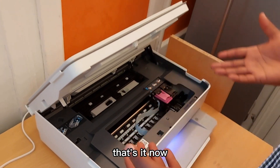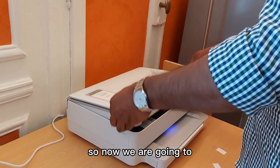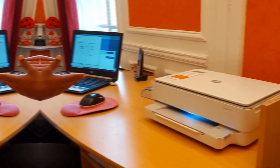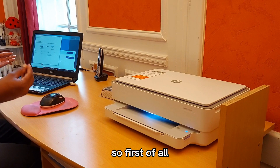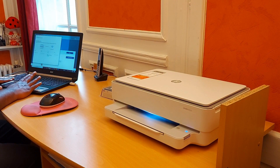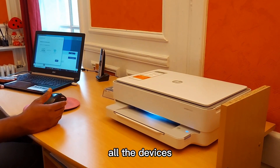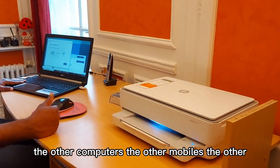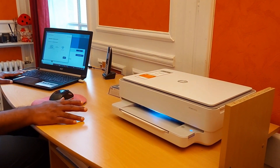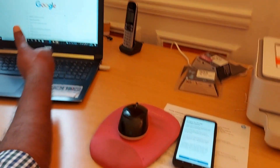That's it. The light that was green before is now purple. So now, first of all, we need to install on the computer. After finishing the setup steps on the computer, we can then connect the other devices — other computers, mobiles, and tablets — easily. We need to start from the computer first.